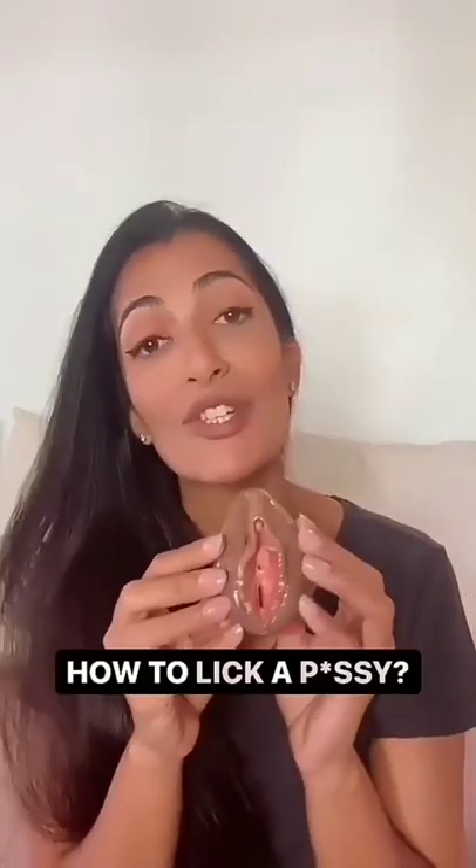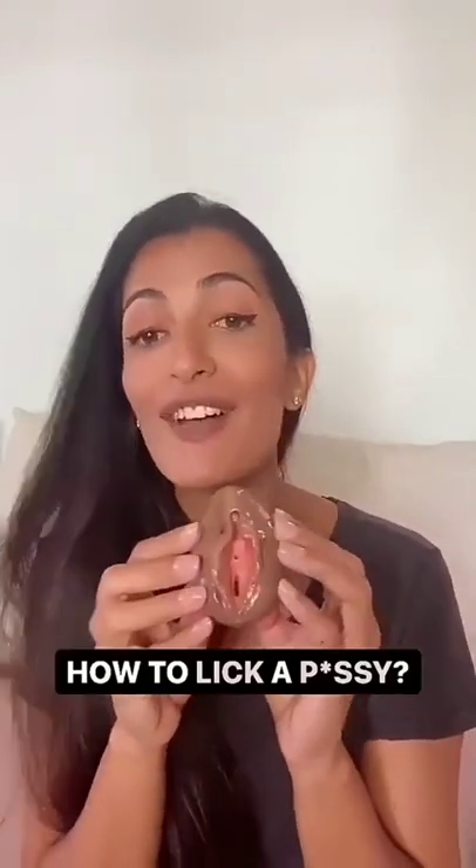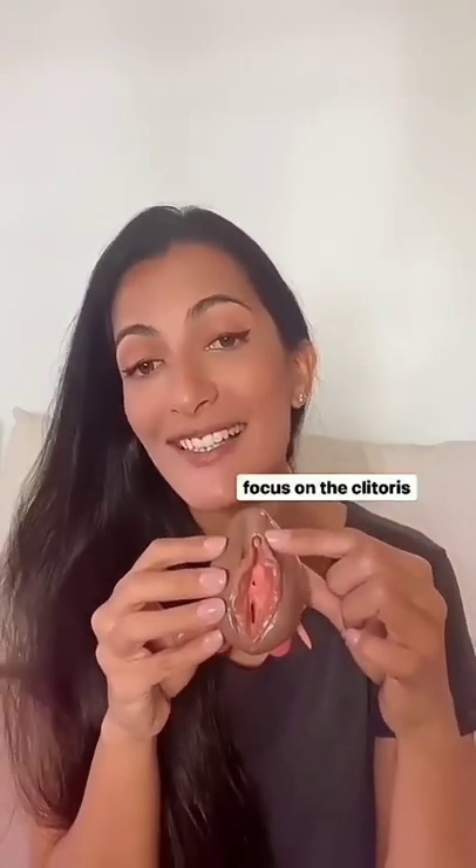A lot of you ask how to lick a pussy, so today I thought I'd give you some tips. This is the vulva, and while of course you can kiss and lick and suck any part of it if you and your partner want, most vulva owners would perhaps prefer for you to focus your energies on this region, which is the clitoris.